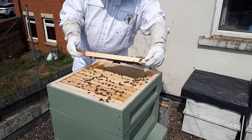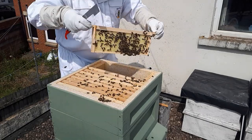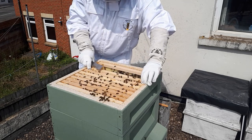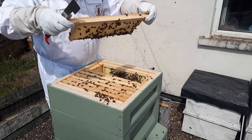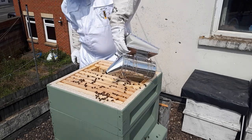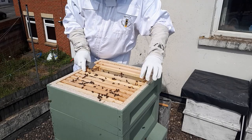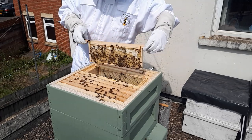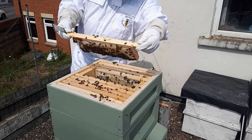Taking some frames out to make a bit of room. There was no drawn comb on this one but they're drawing out the comb a little bit, and the next frame they've drawn it out a fair bit - it's actually super heavy. There's lots of nectar coming in. People are saying there's blackberry in at the moment, so I imagine they're getting a lot of blackberry nectar. You can see they've actually started to cap off at the top of this frame, getting the moisture content down so it doesn't spoil.